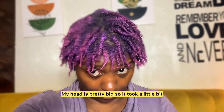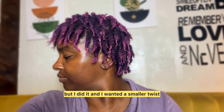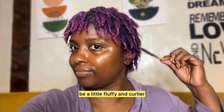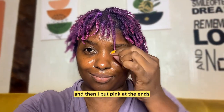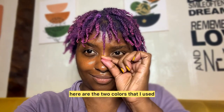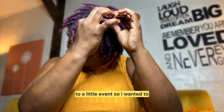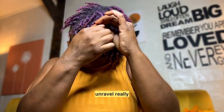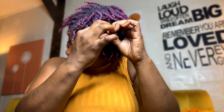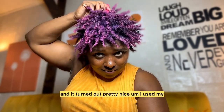My head is pretty big so it took a little bit, but I did it. I wanted a smaller twist out so I could have it for the next day to be a little fluffy and curlier. So this is the result, and then I put pink at the ends — which I didn't show you — but here are the two colors that I used. From here I decided I'm about to go to a little event, so I wanted to unravel really gently without causing any frizz, and it turned out pretty nice.